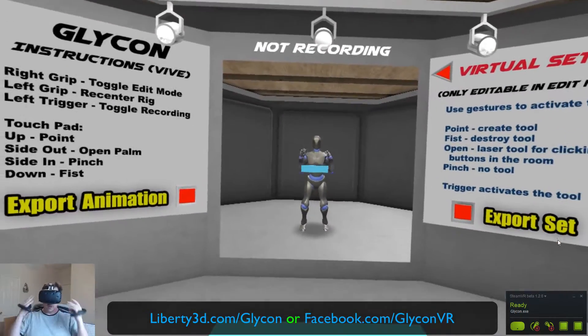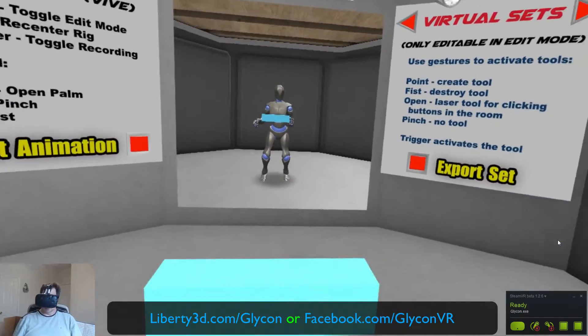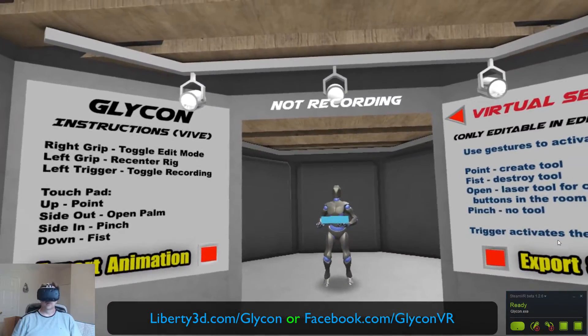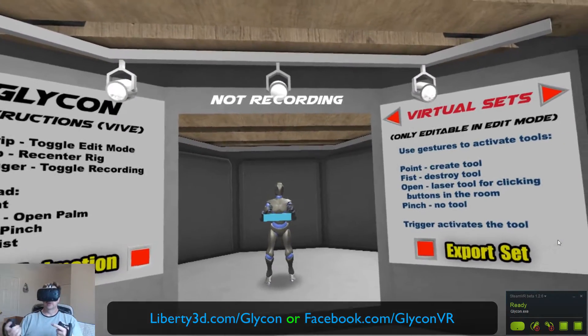We also support a number of new 3D programs. We now support MotionBuilder, Maya, and Blender out of the box, and we'll be adding full support for Cinema 4D, iClone, and Unreal Editor 4 very soon.